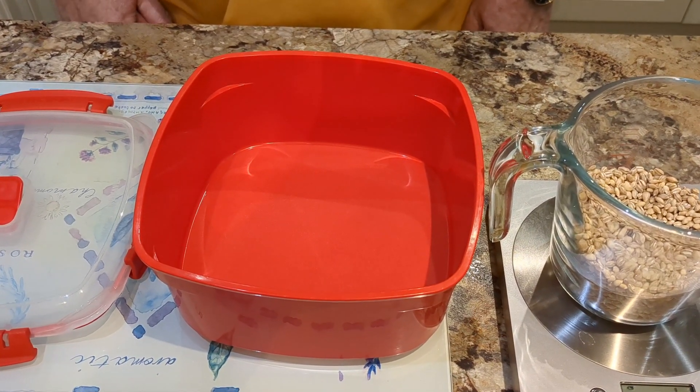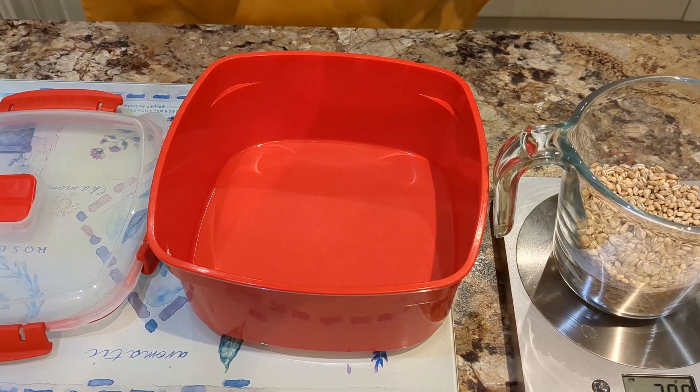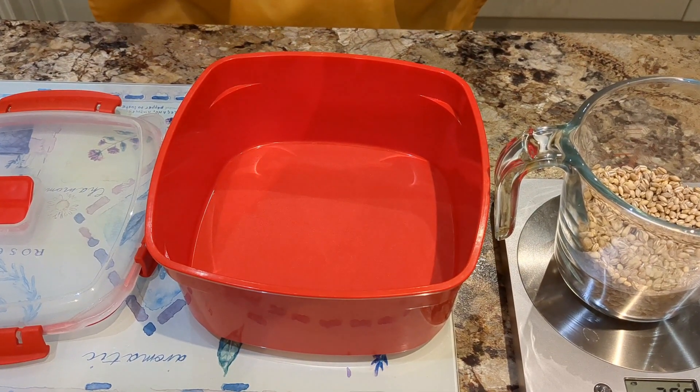First of all, we need to wash it under cold water. It's quite dusty, so we need to rinse it thoroughly four or five times.